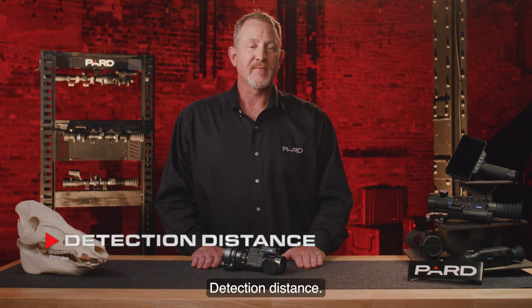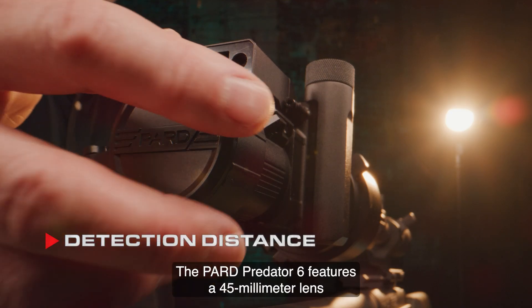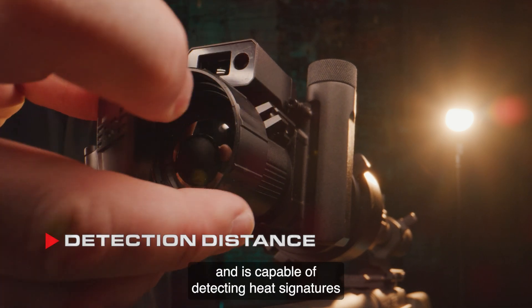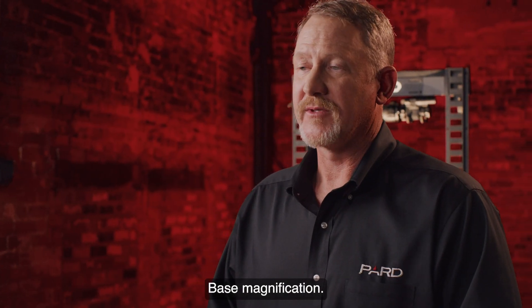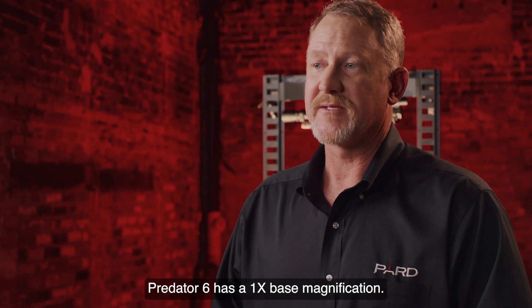Detection distance: the PARD Predator 6 features a 45 millimeter lens and is capable of detecting heat signatures at up to 2100 meters. Base magnification: the Predator 6 has a 1x base magnification.